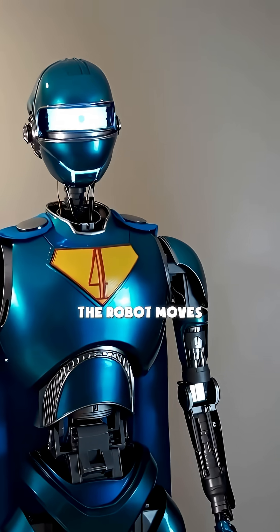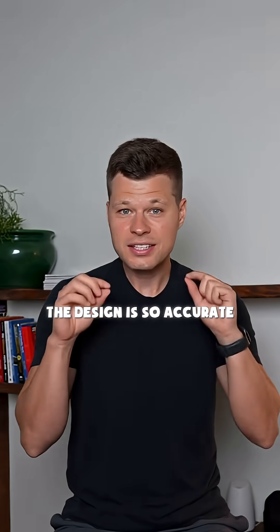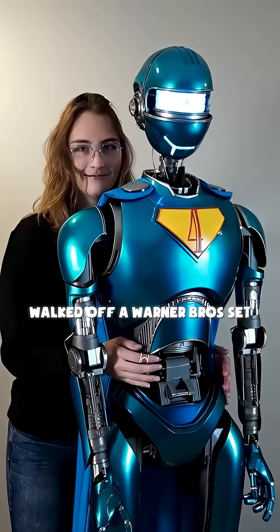One month later, it works. The robot moves, the arms articulate. The design is so accurate, it looks like it walked off a Warner Bros. set.